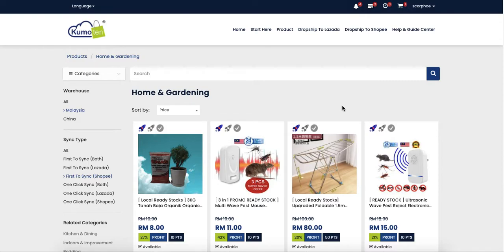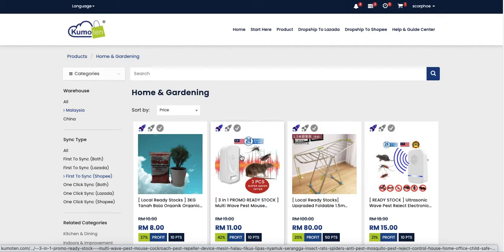Now I'm going to show you how to do manual sync to Shopee. First, you choose one of the products — you can choose any product in our product page. For example, I'll choose this one.